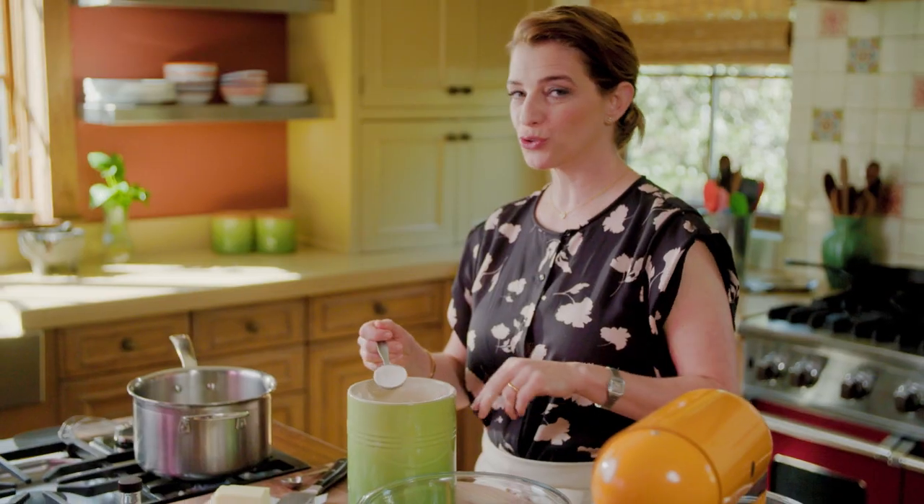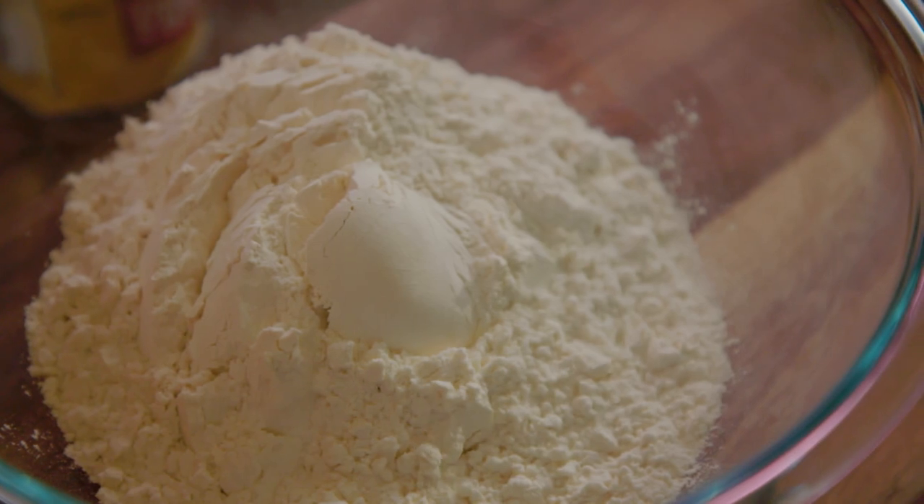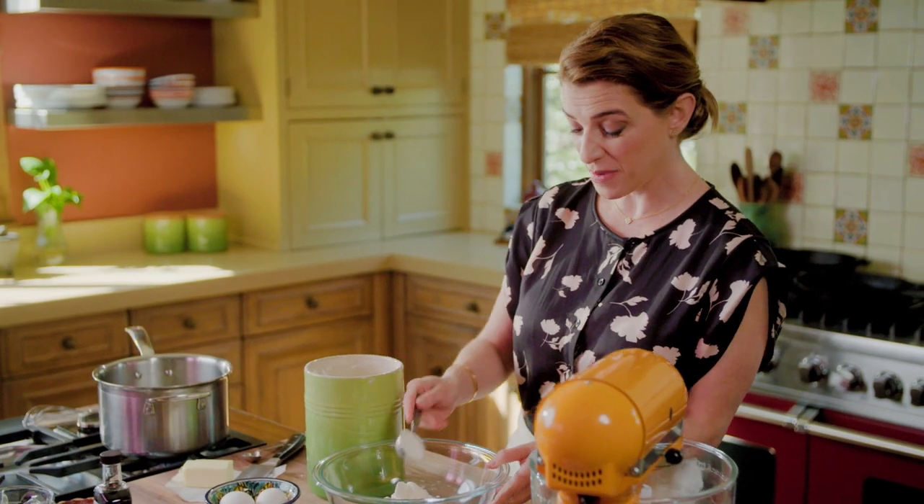In Mexico, churros are something that you go out for. There are churro stands, there are churrerías, but it's a great thing to be able to make them at home.